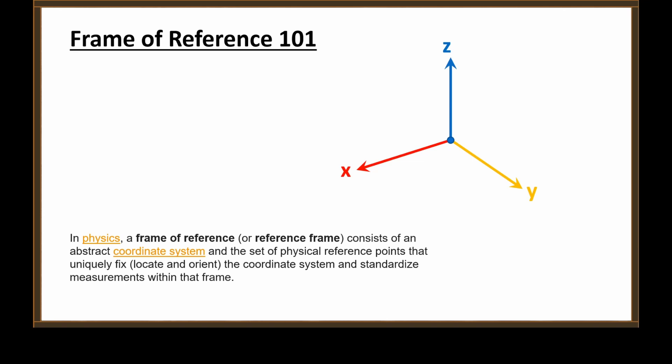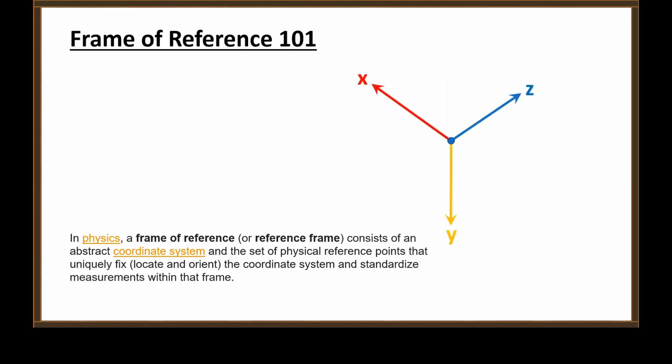That is all there is to a frame of reference. Things don't leave one frame of reference and go into some other frame of reference — everything is in every frame of reference all the time. In fact, around that single point we could have an infinite number of frames of reference. What happens if we turn it? The center point didn't move, but we moved the axes — rotated them in a different orientation. This is now a different frame of reference from the one we looked at previously.